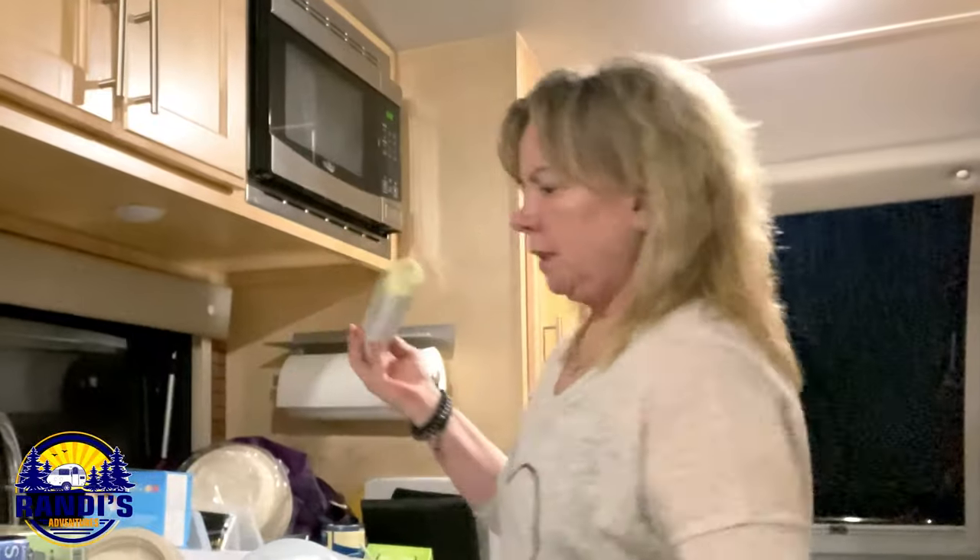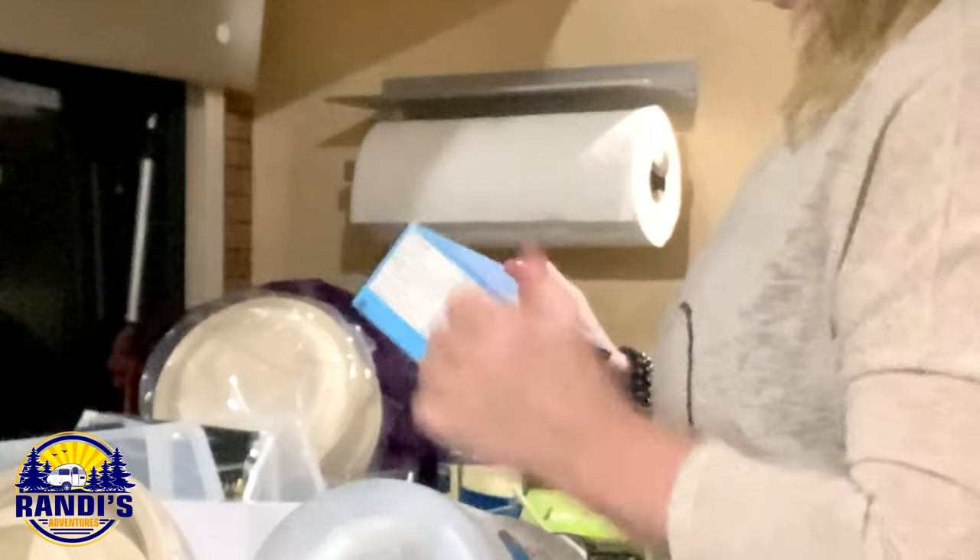It's time to go through everything, see what needs to be tossed and what I've got, and get organized.